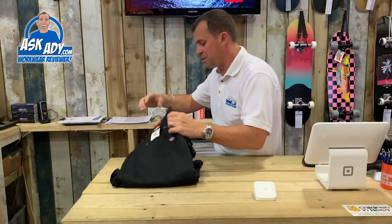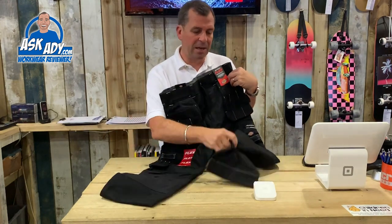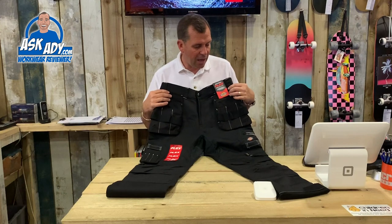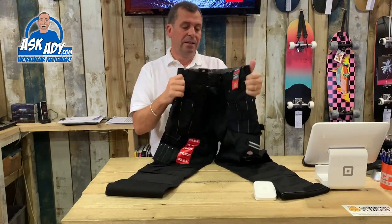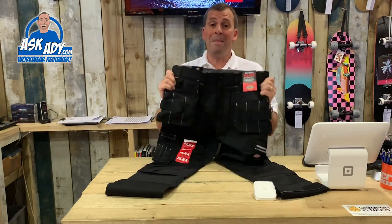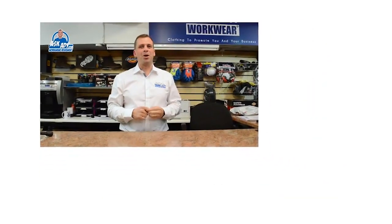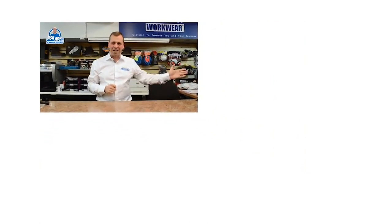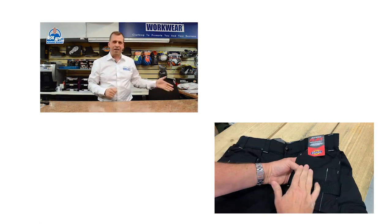The difference between the two versions is that this one has nail pockets on the front. These are going to be coming out very soon in the shop — keep an eye out online and get yourself a pair of these Universal Trade Flex Trousers, they are amazing. Thanks to Dickies for sending these in. If you've got any questions drop me a message below. For more great reviews, blogs, and free stuff visit askadie.com, subscribe to our YouTube channel, or click for more videos.